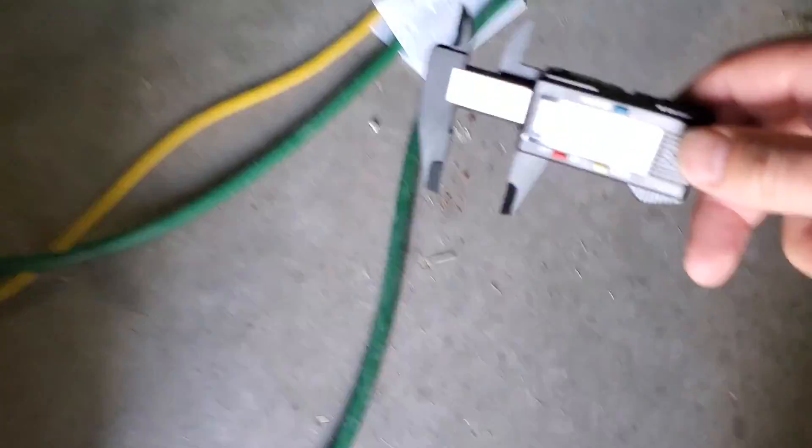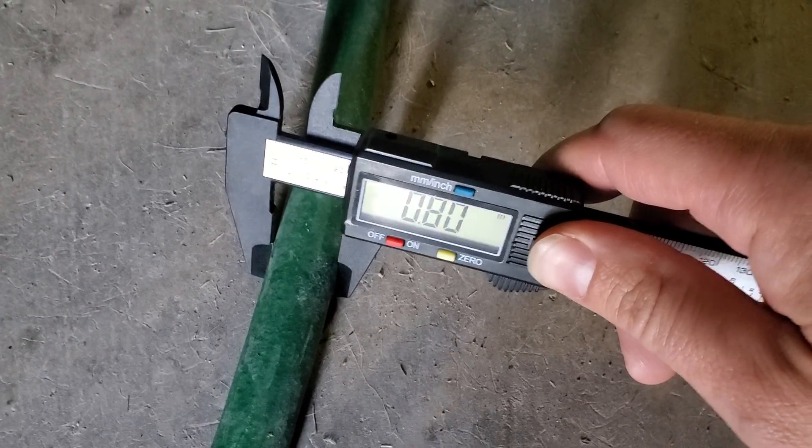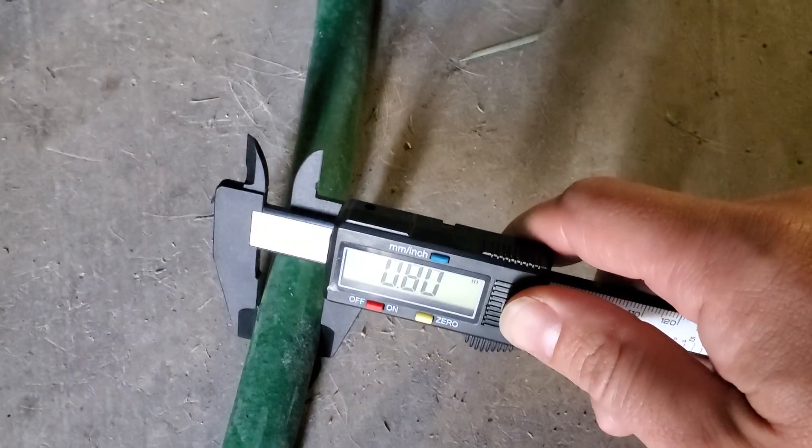I have some light duty hoses also. Let me move into the garage. This is a light duty hose that is destined for the garbage because I hit it with my lawnmower a long time ago. That one is 0.8 inches wide.